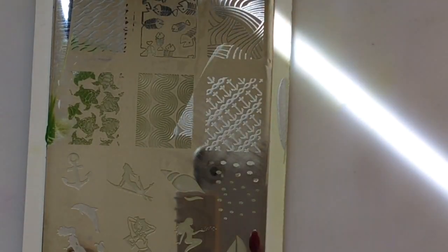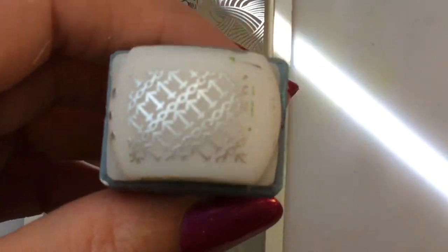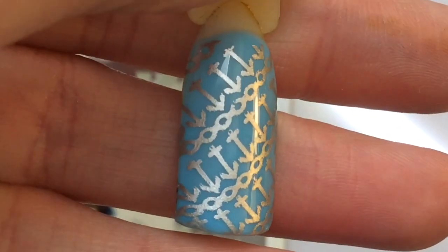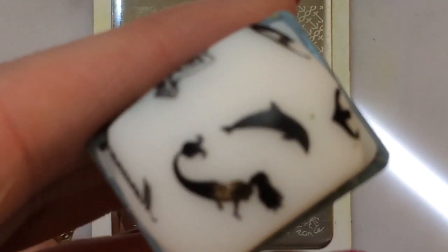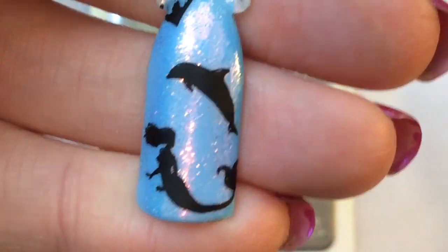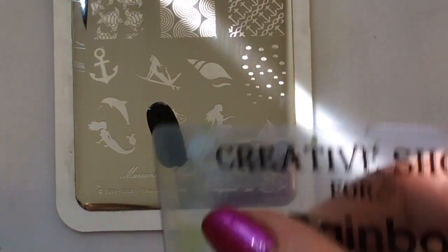You've also got these fabulous anchors and they have swatched really, really well. I'm just going to take a few of these images and actually put them onto one nail together. Doesn't that look really cute? I really like that.